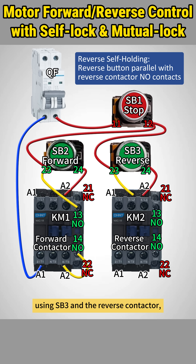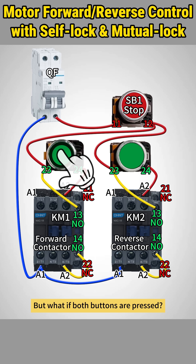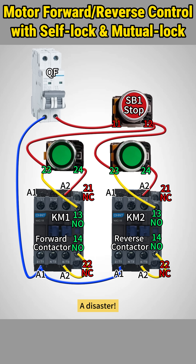The reverse circuit follows the same wiring approach, using SB3 and the reverse contactor with NO contacts for self-holding. But what if both buttons are pressed? A disaster! Both contactors would engage, causing a direct short circuit.